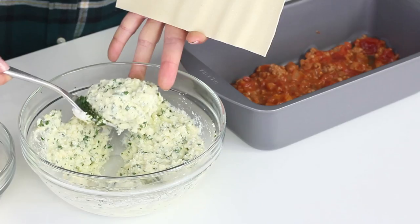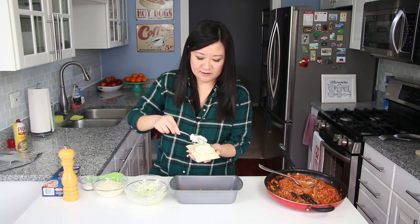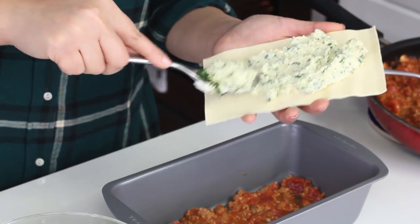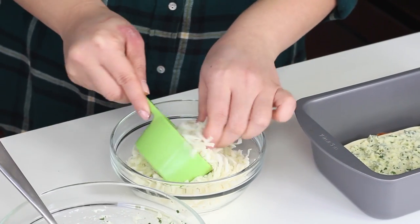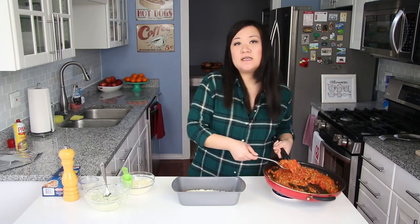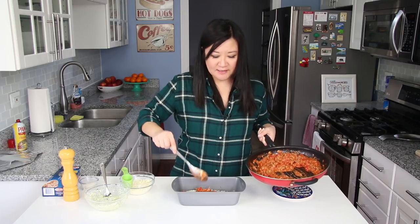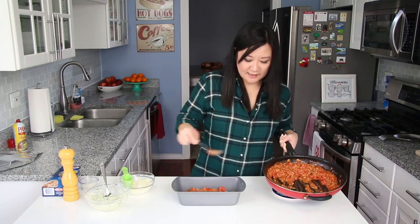With your ricotta mixture, try to eyeball it into three parts. What I like to do is with the lasagna noodle still in my hand, spread one third of the ricotta mixture onto it — it's just easier to control this way. Put that down into the pan, then add a quarter cup of mozzarella cheese and sprinkle it right on top. Next, add a little more sauce — make sure you divide it evenly so you have a little bit of sauce left for the top. Now do this whole layering process two more times.